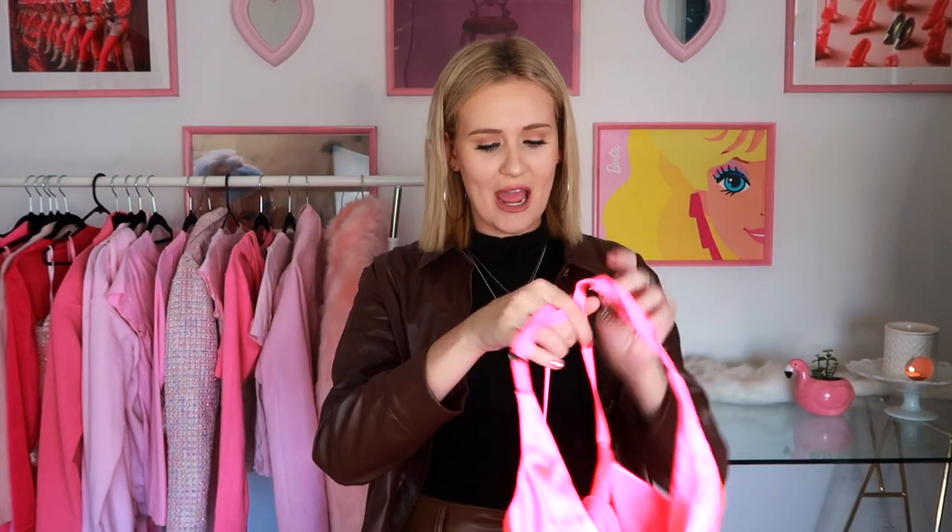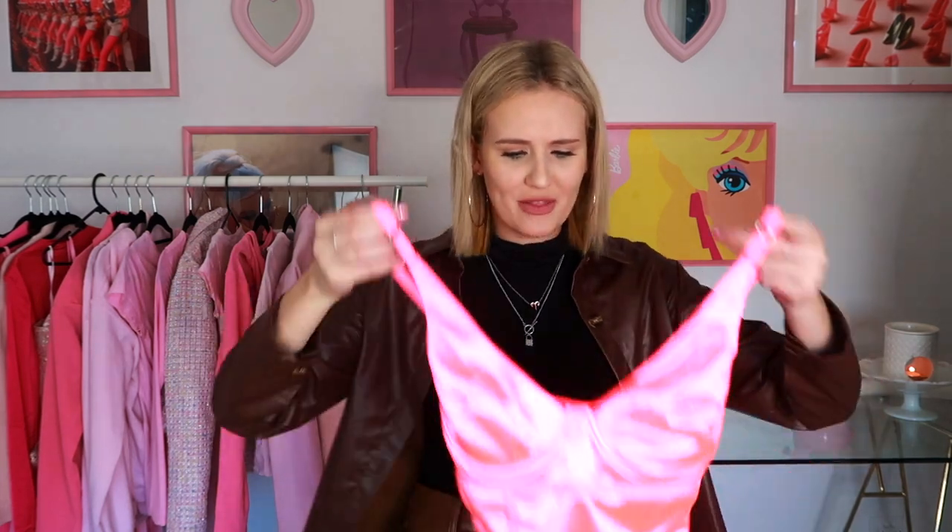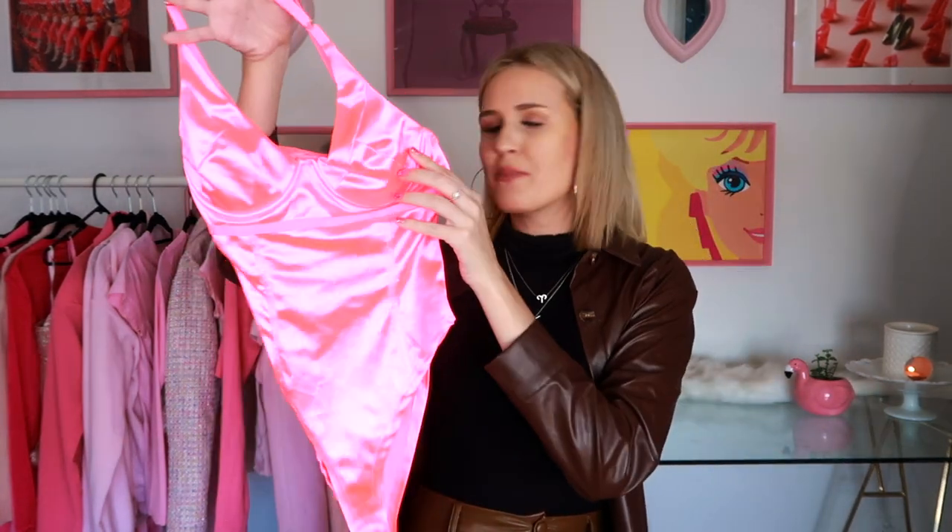This next life hack is how to turn a bodysuit into a cute little bow crop top. When I saw this TikTok my mouth literally dropped — amazing, what a fantastic idea! If this works I'm going to be doing it all the time because I love bodysuits and I own so many of them. This would be such a great way to upcycle a gorgeous top. I'm going to test it out on this vibrant pink bodysuit.